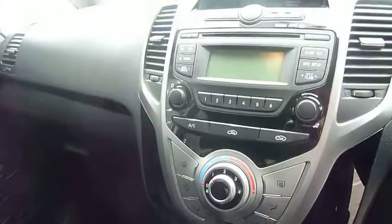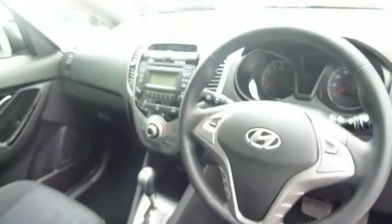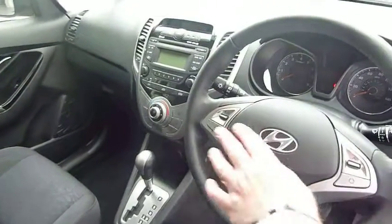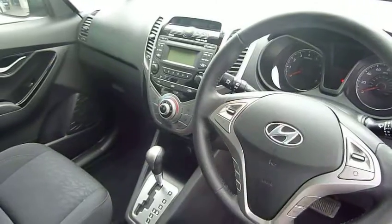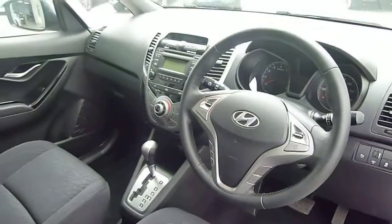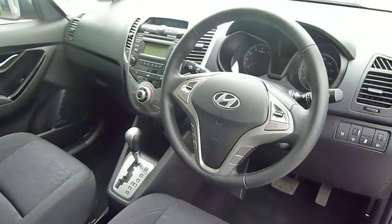You've got air conditioning and a CD radio. It's a really nice modern, clear dashboard, and on the steering wheel you've got your audio controls. There's Bluetooth for your phone and also a trip computer. Stability control and everything all comes as standard on this car.